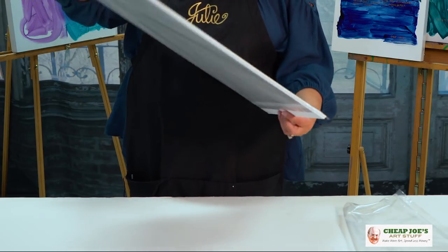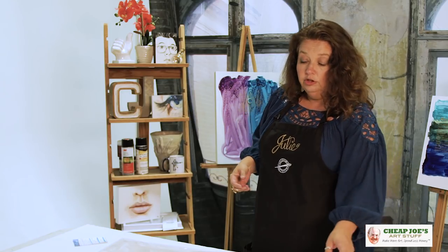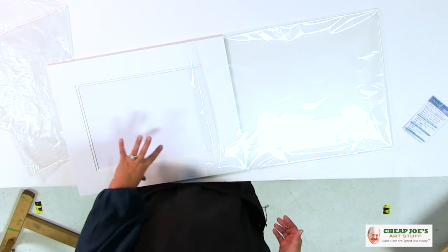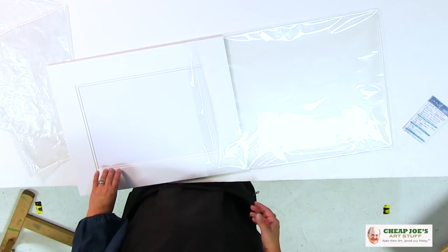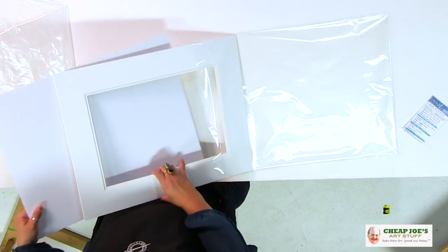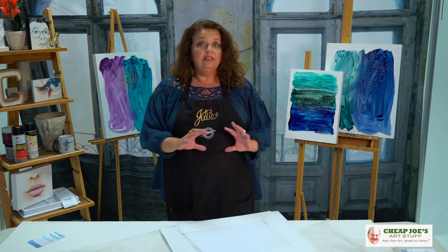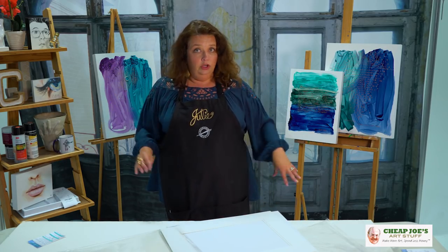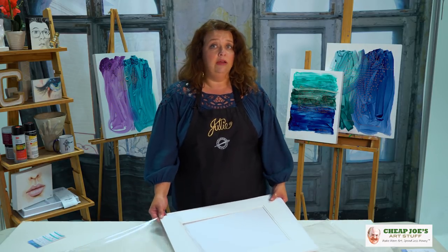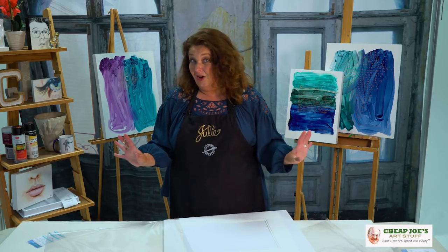Inside you have a pre-cut double mat, and they come in several different finished sizes. You'll see in the catalog the finished outside dimension as well as the window dimension. On this one you have two mats that are both white. You also have foam core in there to use as your backing board, cut perfectly to fit with the mat. This is kind of like the no-think zone — you find your outside dimension and opening size, order one of these, pop your art in with a little bit of framer's tape, and voilà.